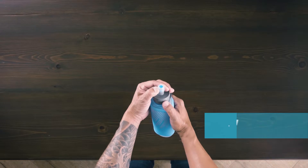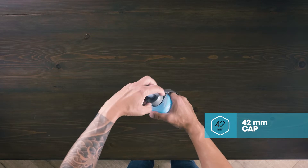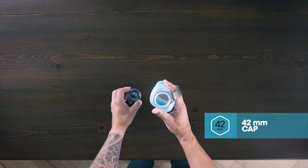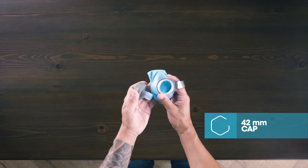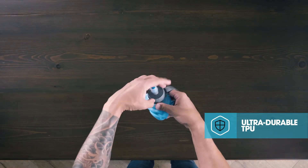It includes a twist locking cap for added security. The large 42 millimeter opening makes it easy to fill with ice or nutrition mixes. It's made of ultra durable, abrasion resistant TPU and RF welded seams for superior durability and elasticity.